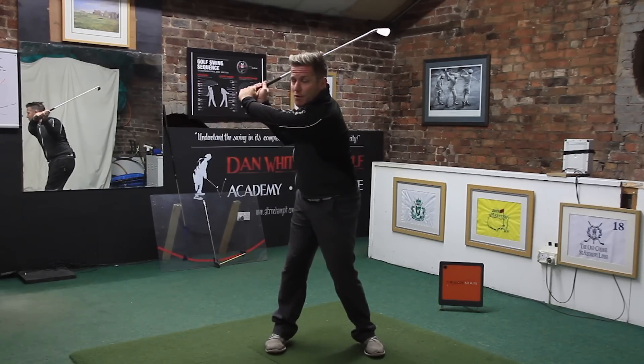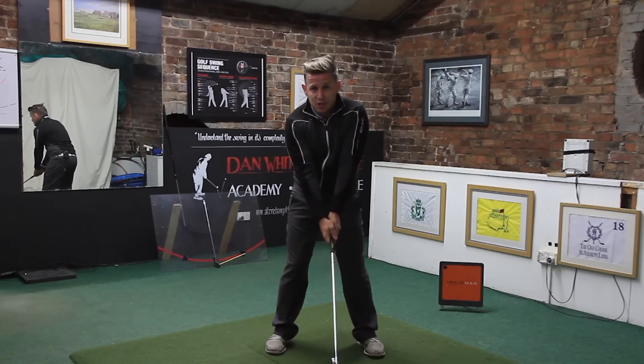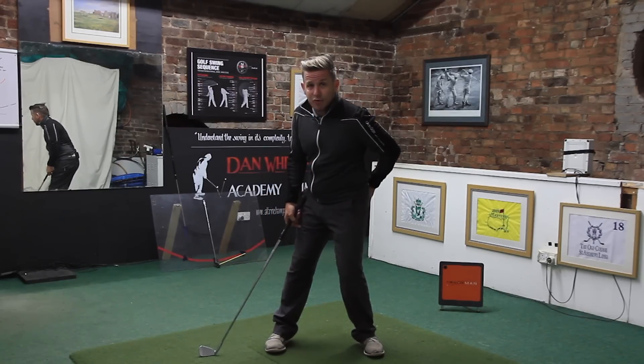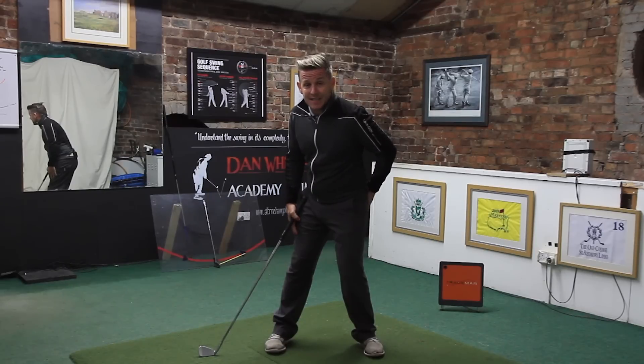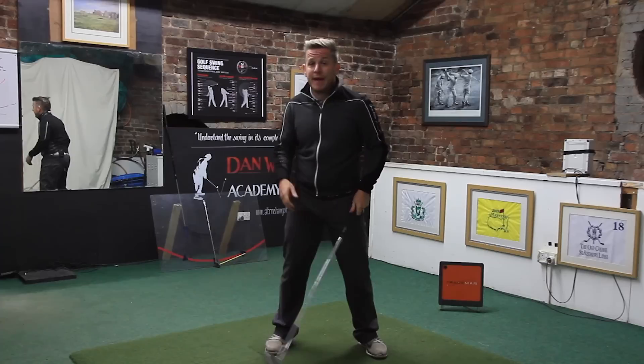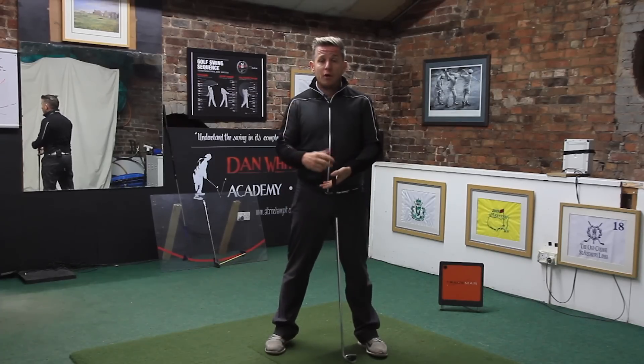After that point it can move away a little bit, but if straight away in the backswing yours is already moving away, you can see this right leg is losing any flex it had and pressure is massively going over that front foot — which will always tend to cause a spin.